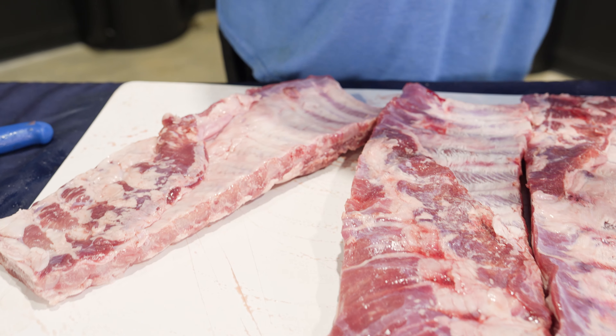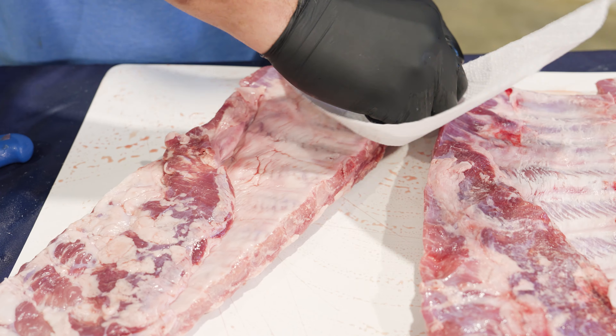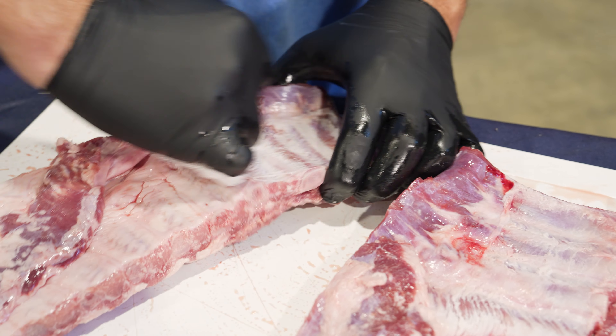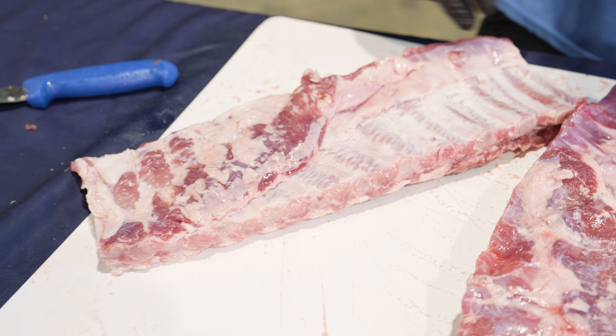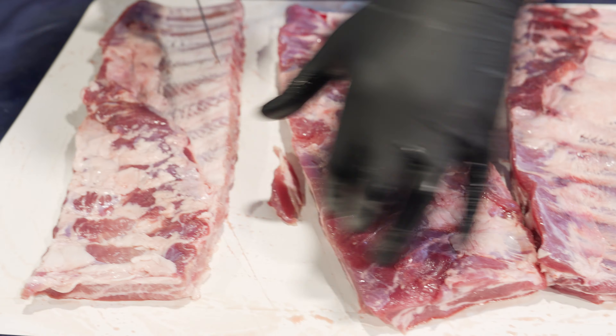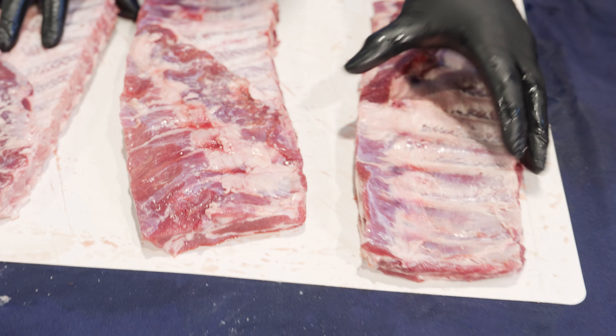Let's pull the membrane. The key to pulling the membrane is to use a paper towel, otherwise it's way too slippery. You square it up and it should just pull right off. I've got three slabs with three different flavors.